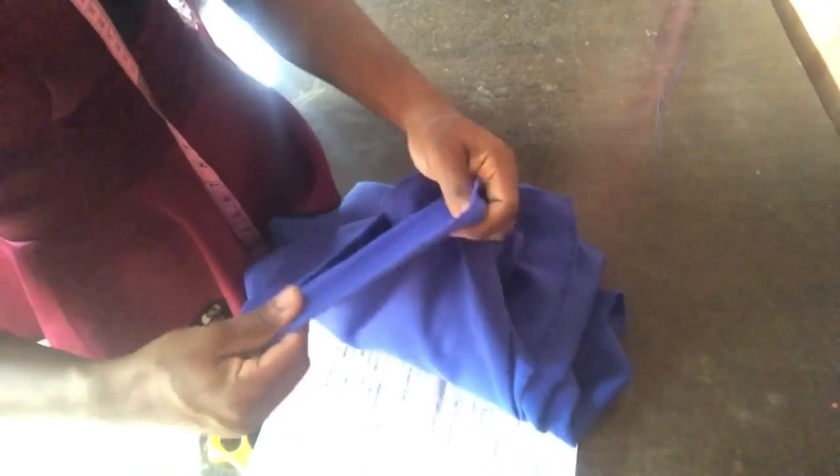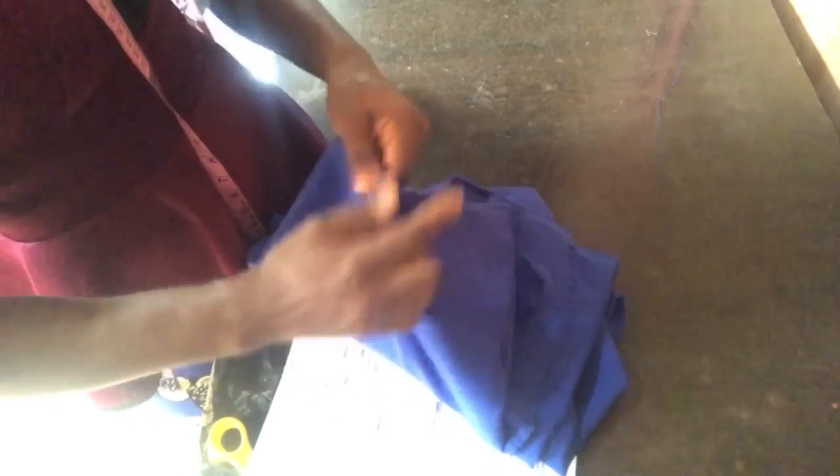The fabric is crepe fabric — it's not stretchy. I bought three yards for the abaya.